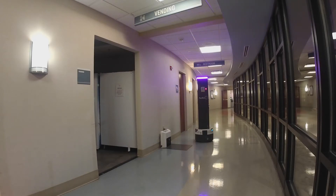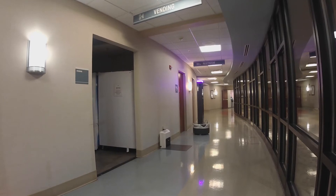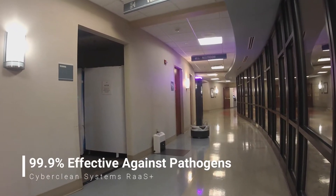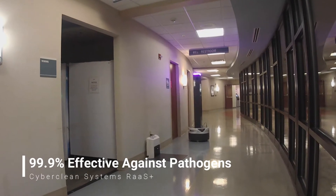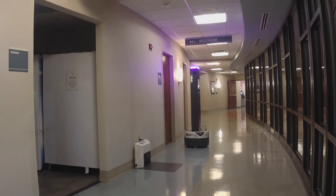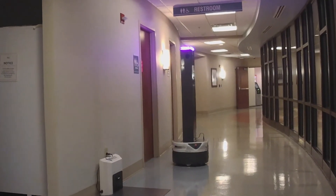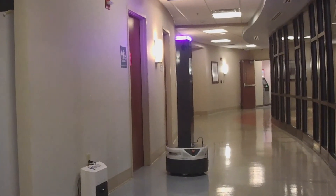Our UV pulse xenon system produces germicidal UVC, UVB, and antibacterial UVA to deactivate the RNA and DNA of organisms. SmartGuard UV is not only proven to be 99.9% effective against coronavirus, but also effective against viruses such as Ebola, norovirus, and influenza, as well as mold, fungus, and bacteria that may be in your facility.